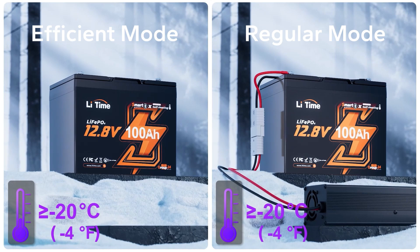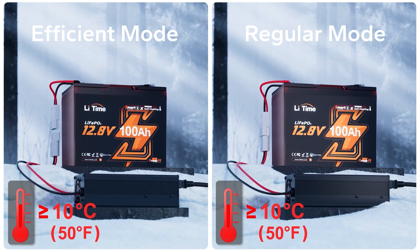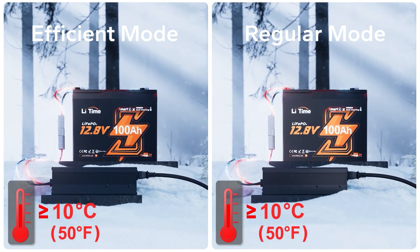This means the battery can preheat itself without a charger, so that once you connect the charger, the battery is ready to charge immediately. You can switch to this mode in the app.